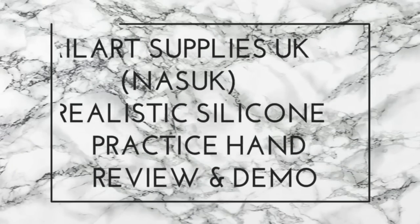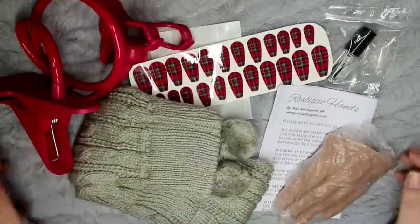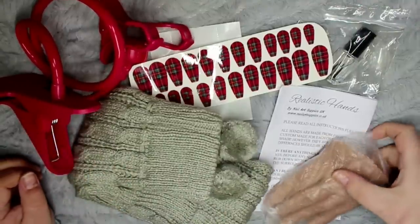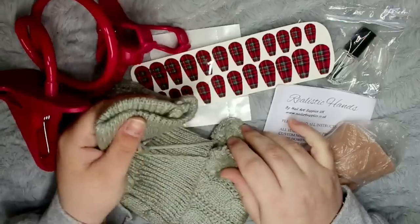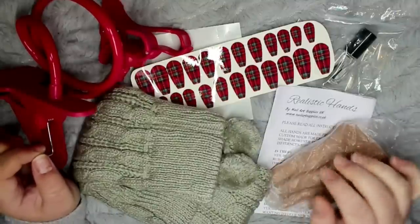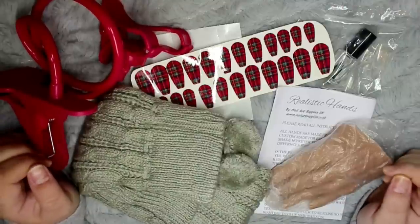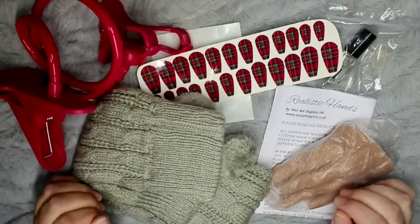What's up guys, welcome back to another video. In today's video I'm sharing with you the first of a few reviews I have coming up, and this first one is on the realistic practice hand from Nail Art Supplies UK. I got this for Christmas — this is the actual Christmas bundle they did. I'm going to be sharing my thoughts on it and showing you guys a full detailed nail art design using this hand, so just keep on watching.